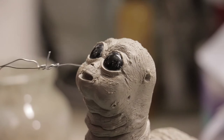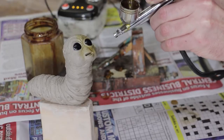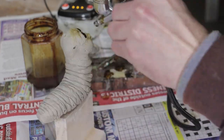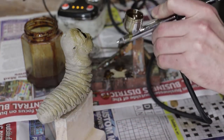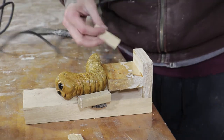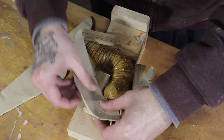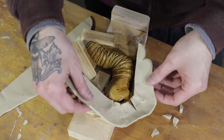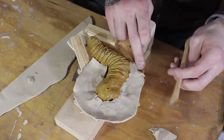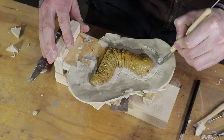Look how cute that little face is. The sculpt is finished and now we've got to make a mold. I always like to spray the clay with a waterproof layer — it's just methylated spirits and shellac flakes — putting about three coats on to prevent the clay drying out any further. Here I'm just making a wall with plasticine around the edge, covering half of him, and then we'll cast that, turn it over and do the same process again for the two-part mold.